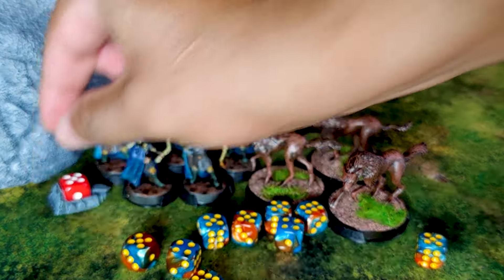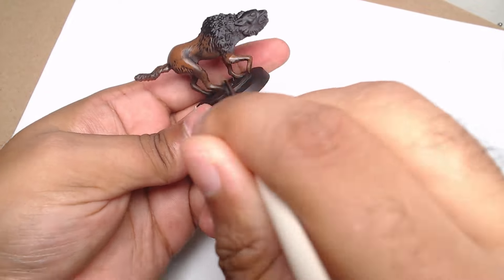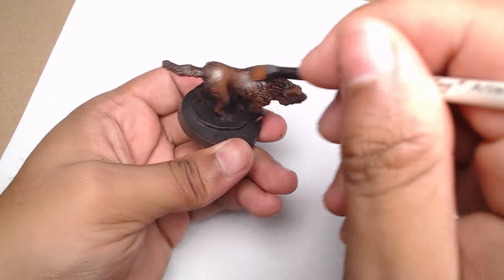I could have gone for a super simple approach here, but I decided to keep things consistent with the rest of my Grimfangs. I actually went back and checked one of my older painting tutorials just to make sure I matched the color scheme with the mounted ones I painted ages ago. It's always nice when you can keep an army looking cohesive.